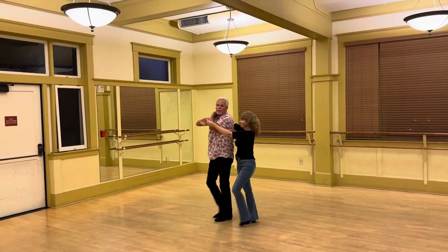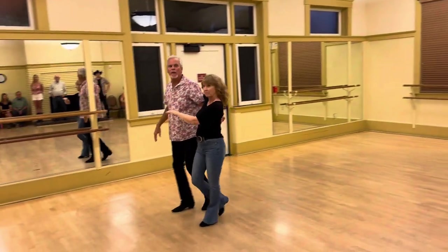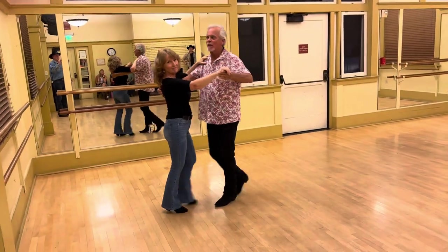Left hand on the back of your neck, right hand in front. You put your left arm behind your back. Quick, quick — nudge to the floor. Quick, quick, slow, slow.